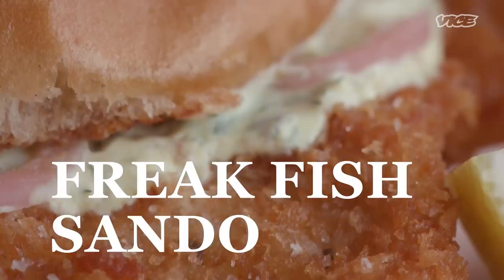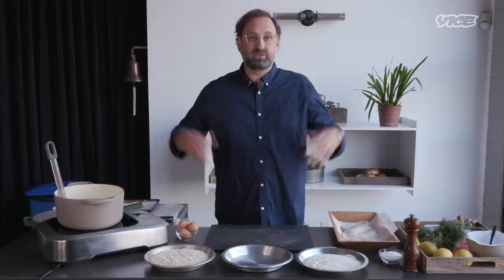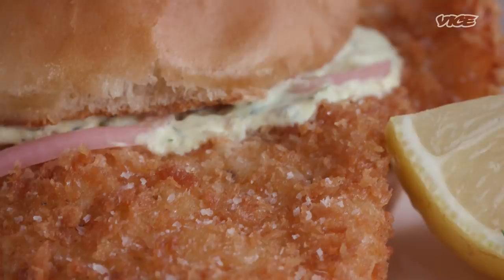Today we're getting freaky with my fish sando — my freaky fish sando. Hi, I'm Eric Wareheim. You might know me as America's number one top food blog. I'm also a Hollywood director, an actor, and an author. I made a new book, it's called Foodheim. And guess what? We're getting freaky today. We're doing my fish freak sando. It's a beautiful fish sandwich. So let's get started.